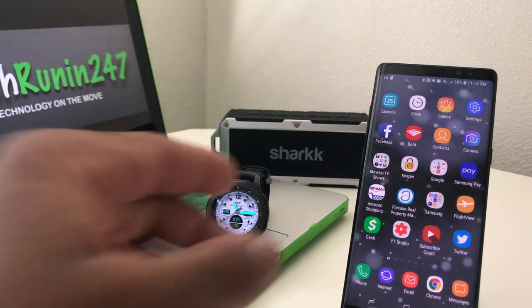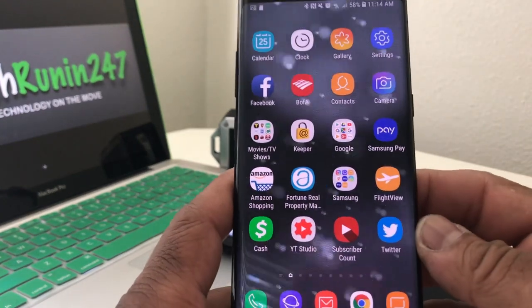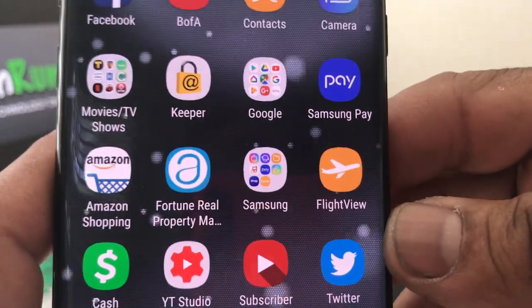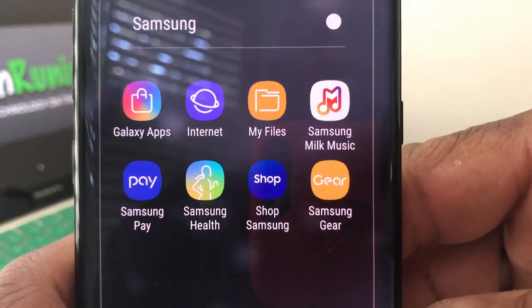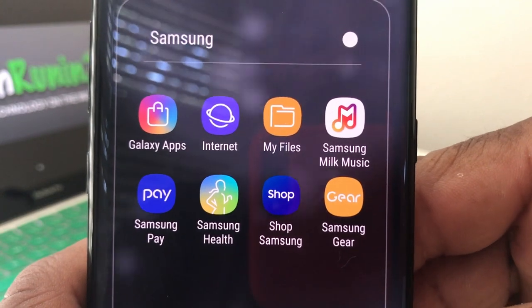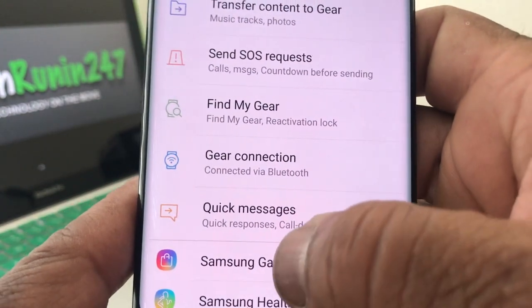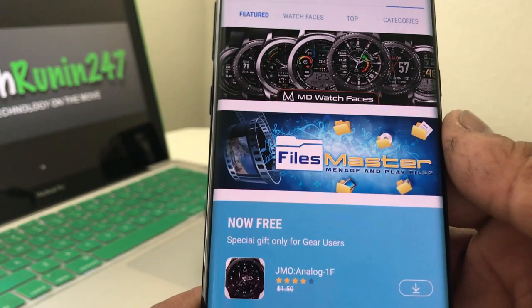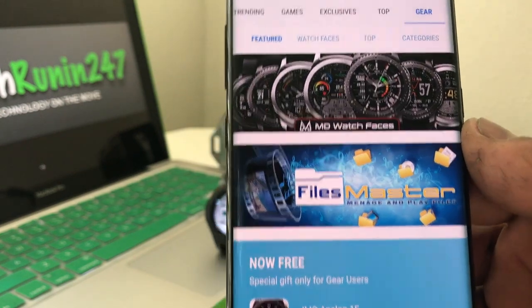So let's get started. The first thing we do is grab our cell phone — for example purposes we're using our Galaxy Note 8. The first thing you want to do is locate your Samsung folder on your Galaxy phone, open it up, and once that folder is open we're looking for the Samsung Gear app. Open it up and once it's open, come down to where it says Samsung Galaxy Apps and tap on that to open it, which brings you into the Galaxy Gear app where you can download more watch faces and programs.